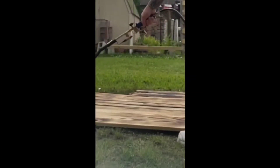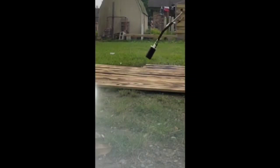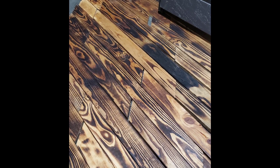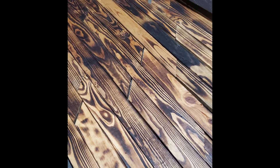I put some stain on it and made a few different changes here and there — I don't want to spoil it for you. But man, it's so pretty and I'm not even done yet. But here it is, just wanted to show you all just how awesome it looks.